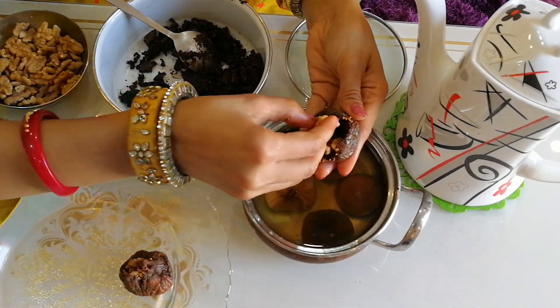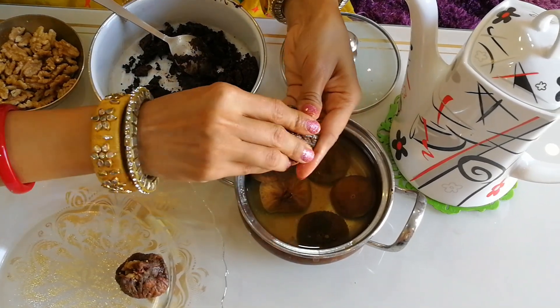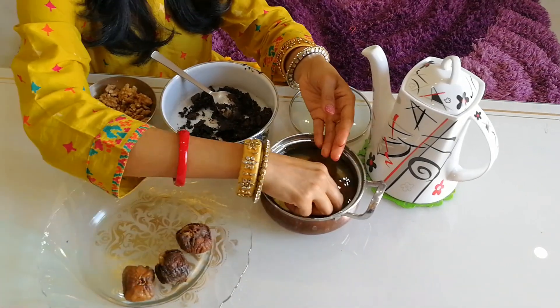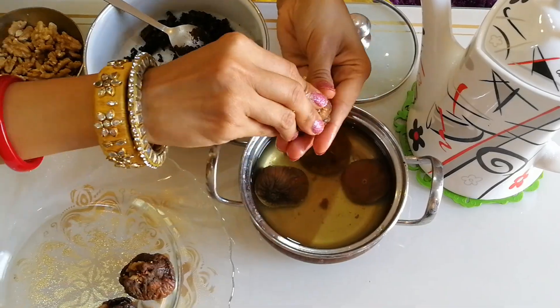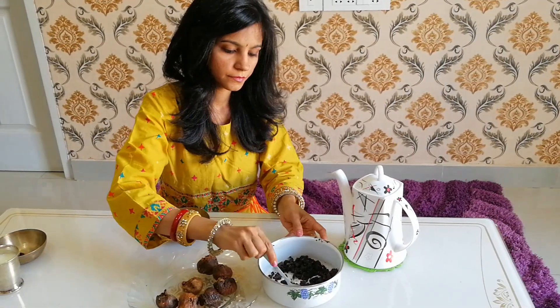This can be a lovely surprise sweet at the end — people would be wondering what is inside the chocolate balls! It's a very innovative sweet. Do try it and let me know in the comments, and subscribe to my channel.